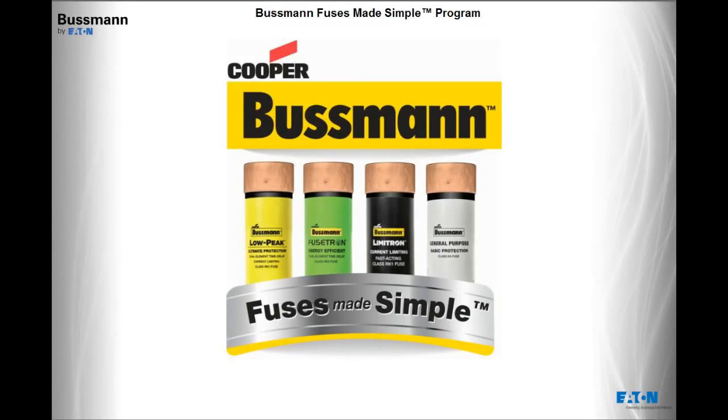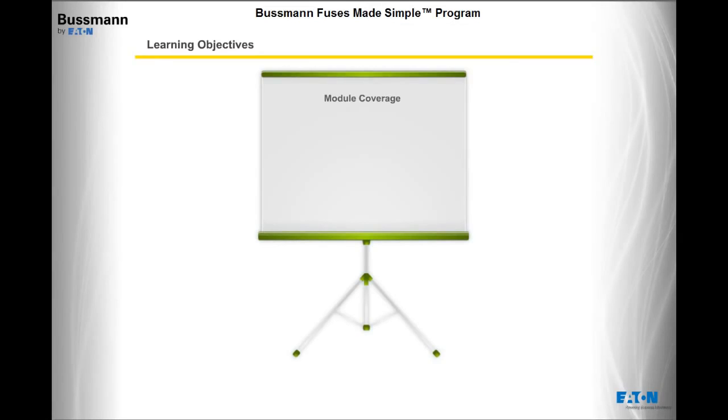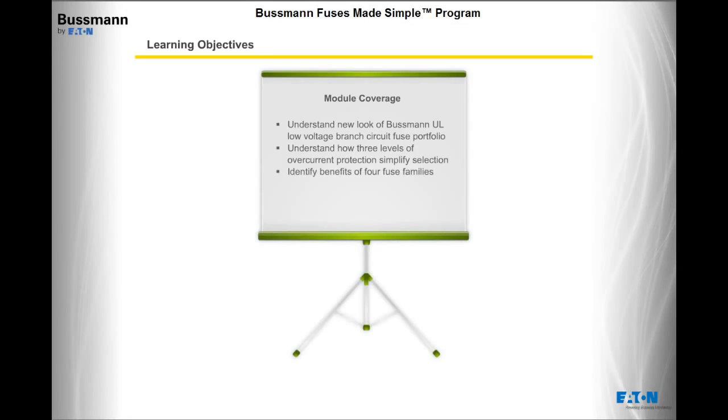Welcome to this module on the Bussman Fuses Made Simple program. Let's look at what we'll be covering. By the end of this module, you will be able to understand the new look of the Bussman UL Low Voltage Branch Circuit Fuse Portfolio, understand how three levels of overcurrent protection simplify selection, identify the benefits of the four fuse families, and understand the applicable markets.